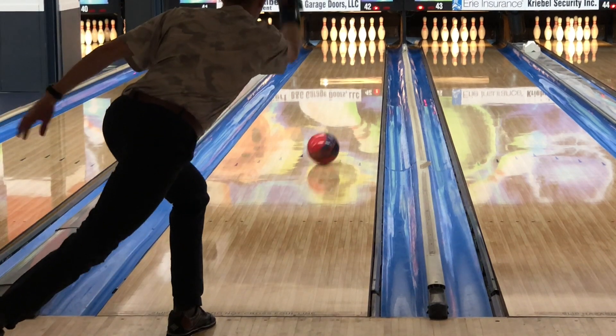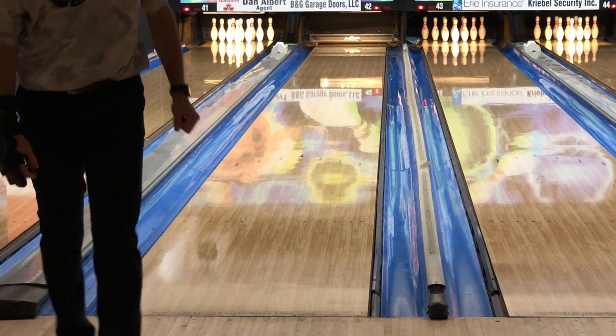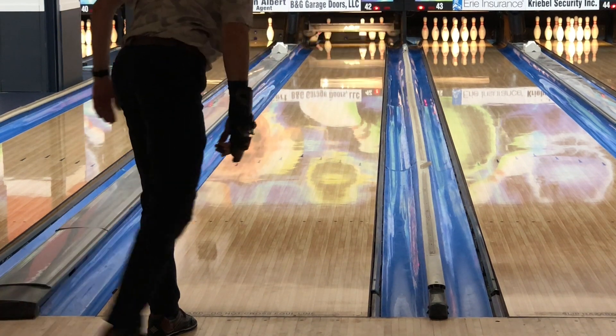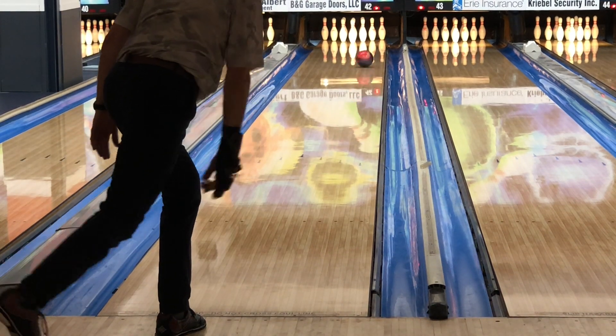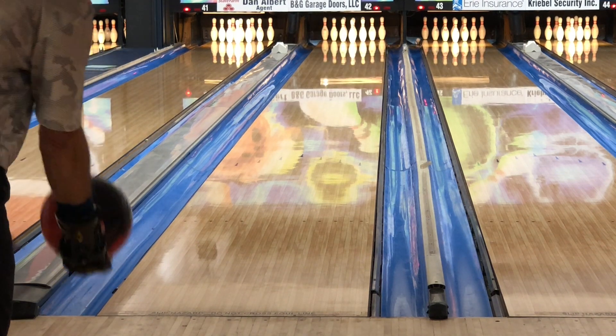Lo and behold, the Altered Reality was neither of those things. It's the first ball I would say in a while that was yes, clean, but more importantly actually made a defined useful move. This gave him hit and carry, and it gave him room — finally it gave him confidence. He could move in and actually swing the ball. He could modify his speed and get the ball to hook up and carry.